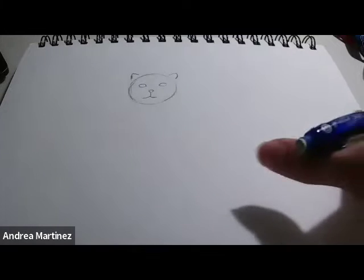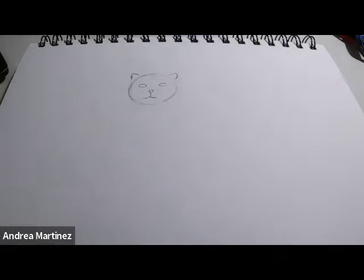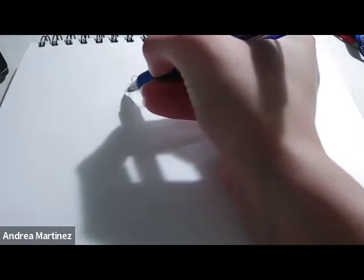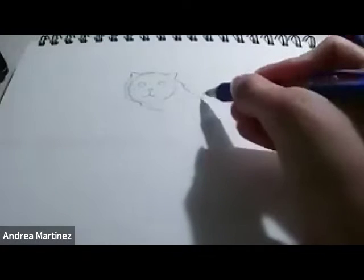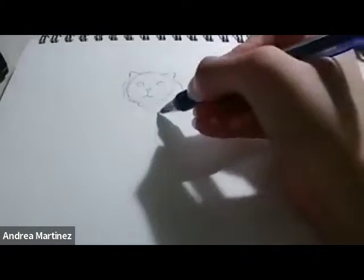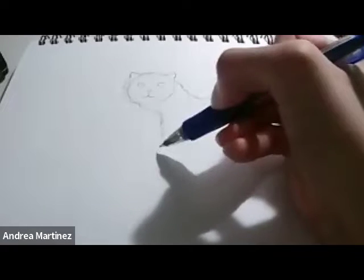Now we're just going to draw kind of these squiggly lines outside of the tiger's face just to show the tiger's fur. I'll start right here with the ear and it'll kind of just look like this. We're just going to keep doing these squiggly lines out, and this will kind of be the body. We're not going to do the whole body, we'll just do like half of it, and then on this squiggly line we'll kind of go down — this will be the start of its legs.